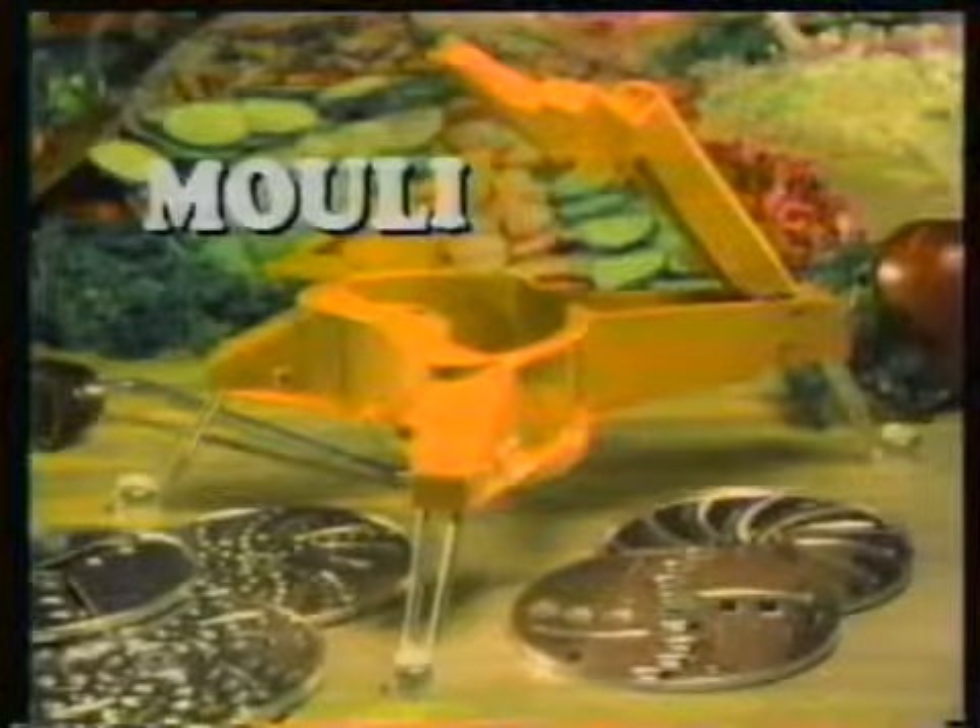Order now and we include this amazing knife with a famous blade design like those you've seen on TV. Yours to keep just for trying the French Mouly.